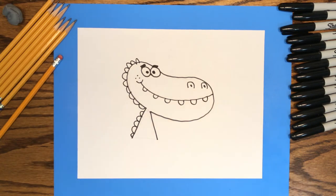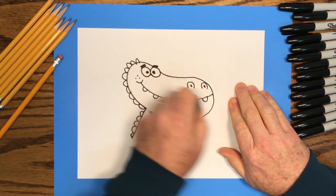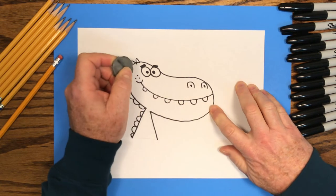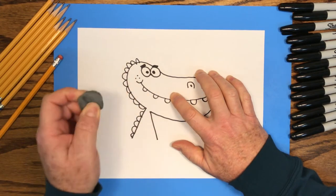Now we can pick up the eraser and erase the pencil marks. The pencil lines helped us know where to put the ink lines, but now that we're finished with the drawing we can erase those pencil lines and end up with a nice clean black ink drawing of our alligator.